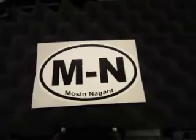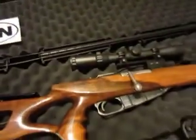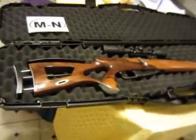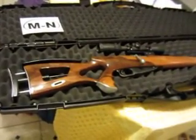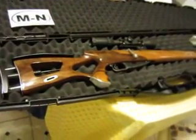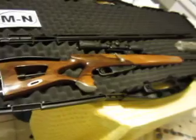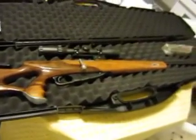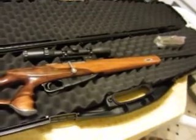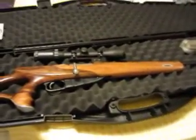Hello YouTube, this is Rata Gris making a presentation on the three-line rifle stock from Utah Customs. This is the end product we're looking at here. This stock was made by Utah Custom Gun Stocks — they call it a three-line rifle stock after the original Russian name for the Mosin-Nagant bolt-action rifle from 1891.